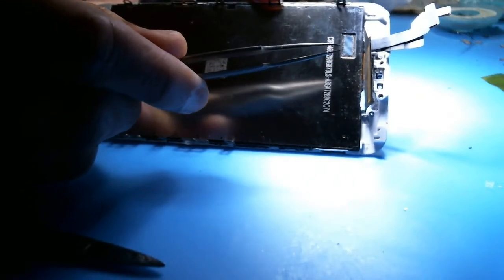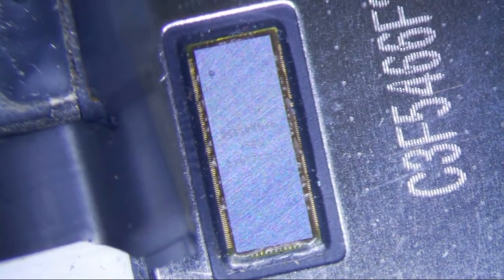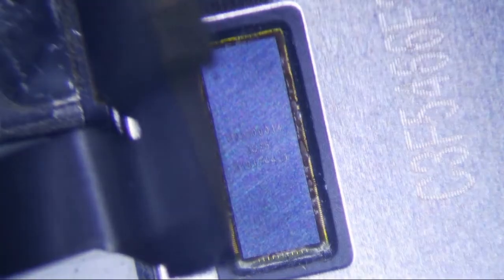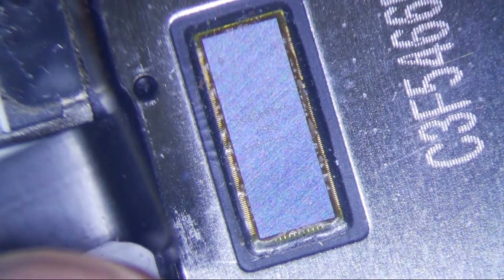If you look at the screen here, you can kind of see this chip right here on this 6S screen. And if you look under a microscope, you'll see that this chip says 343S0014, and it says 1525.